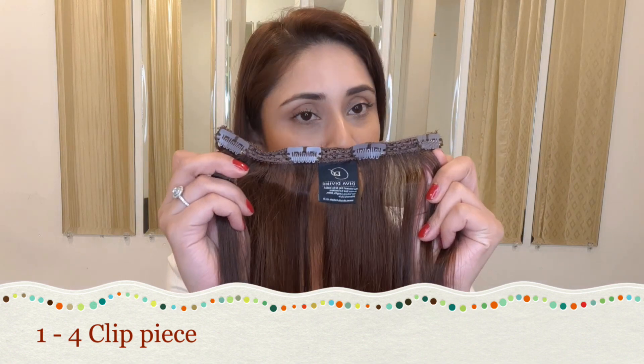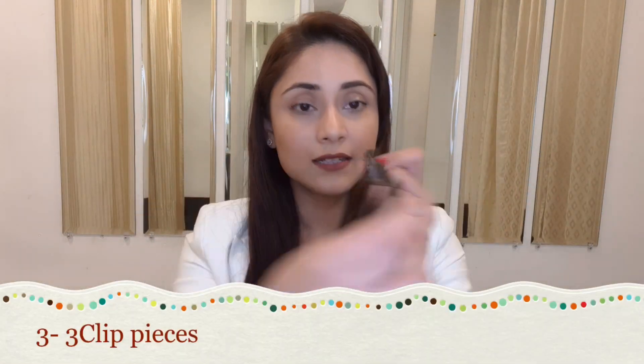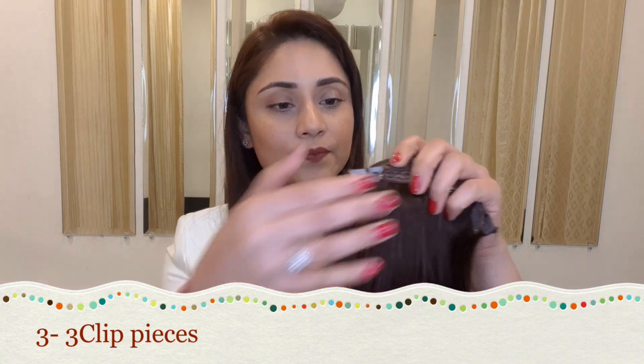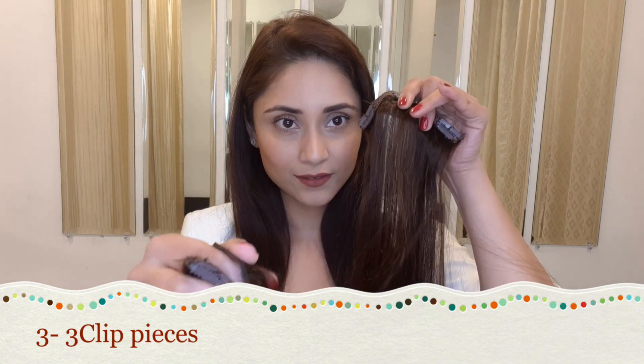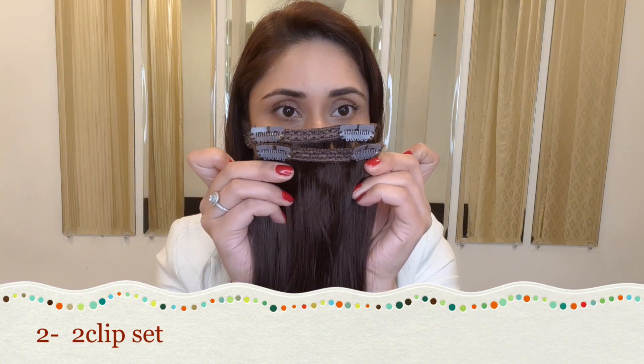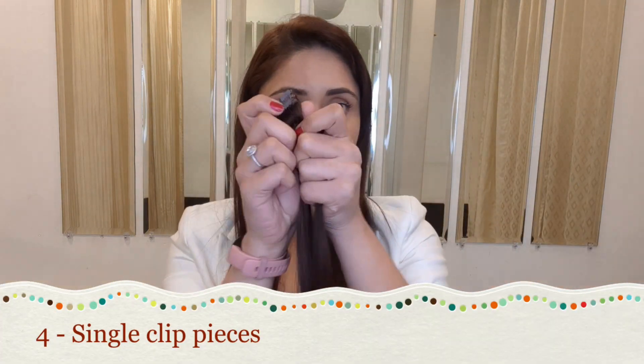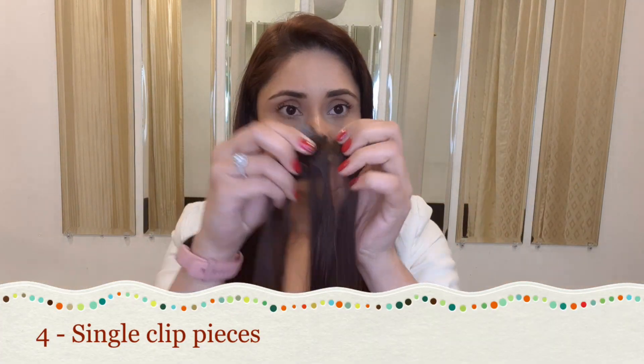We have a four-piece clip set, then you get three of these three-clip sets, then a pair of two-clip sets, and then four single clips — this makes up the entire 10-piece clip set.